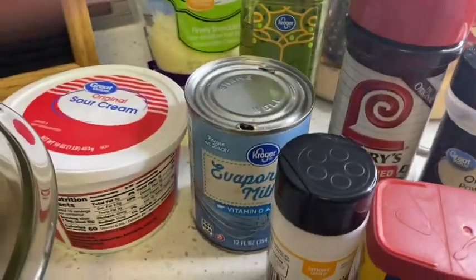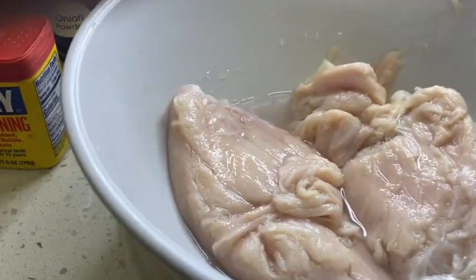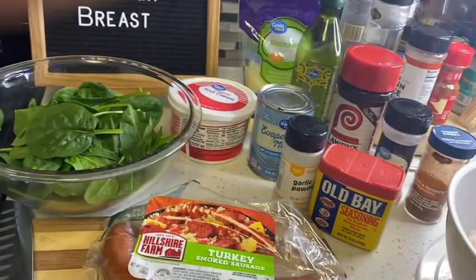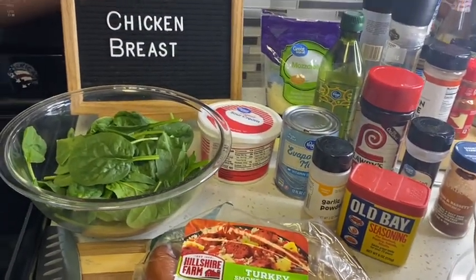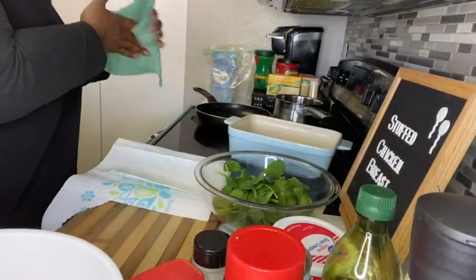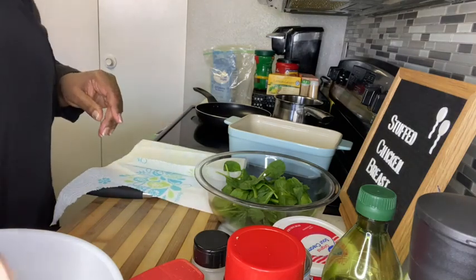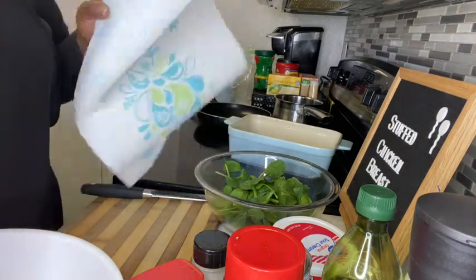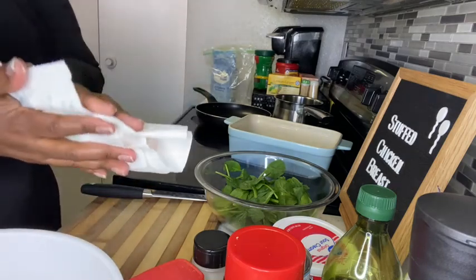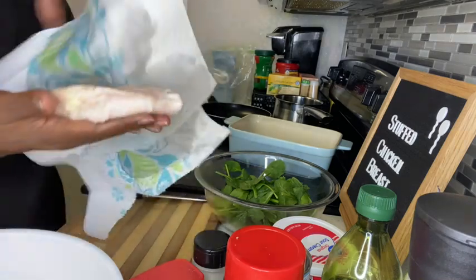I'm going to put spinach in it, some smoked turkey sausage, sour cream, mozzarella cheese, and a little evaporated milk - that's the sauce. Everybody else uses cream cheese but I don't want cream cheese in my chicken. These are all the other seasonings I'm going to use. I'm going to make a rub, put them all in the same bowl. Now I want to dry off my chicken breasts first.